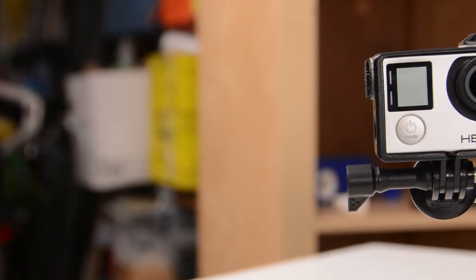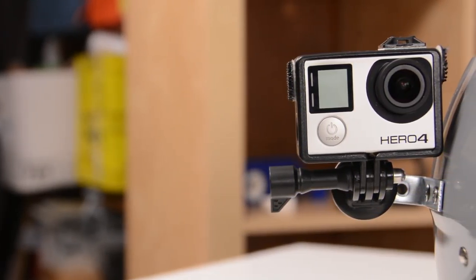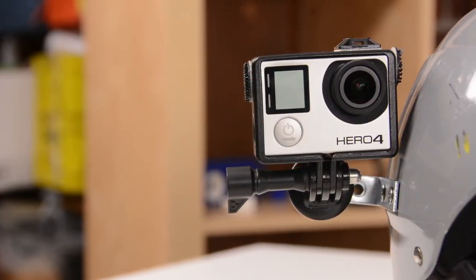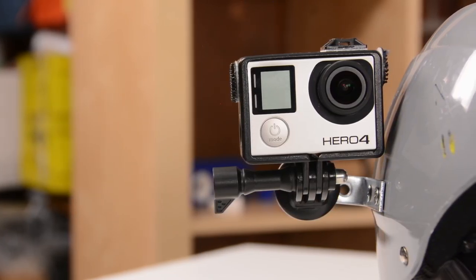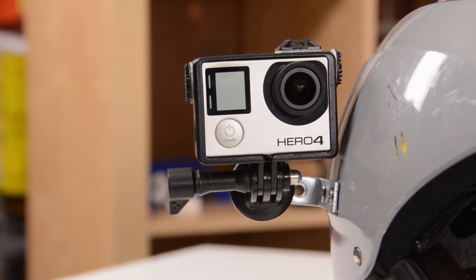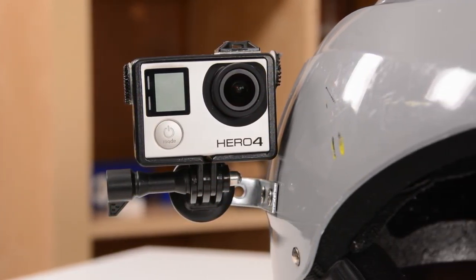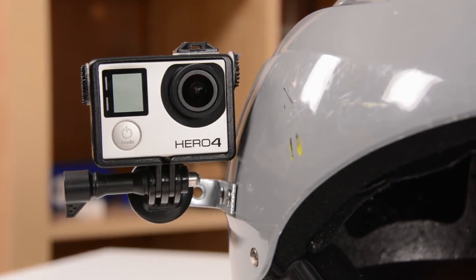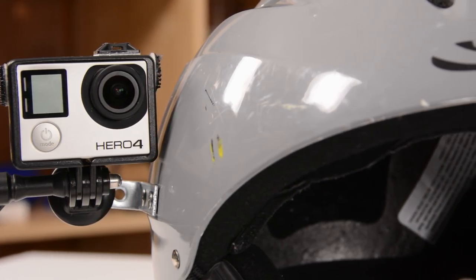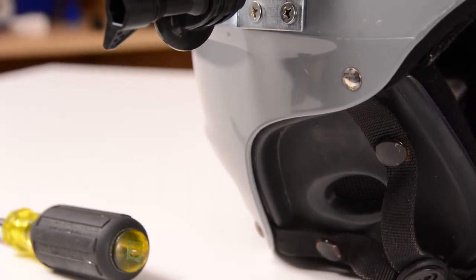You could do this using a standard curved adhesive mount and two extension bars to create the side mount angle, and that would work just fine — you could even mount a bigger GoPro case on it. But this is more of an experiment in DIY, getting a solution that's a little more permanent or secure, and a lot lighter and lower profile. This camera sits much closer to the helmet than with other solutions, and the entire mount is a lot less bulky.